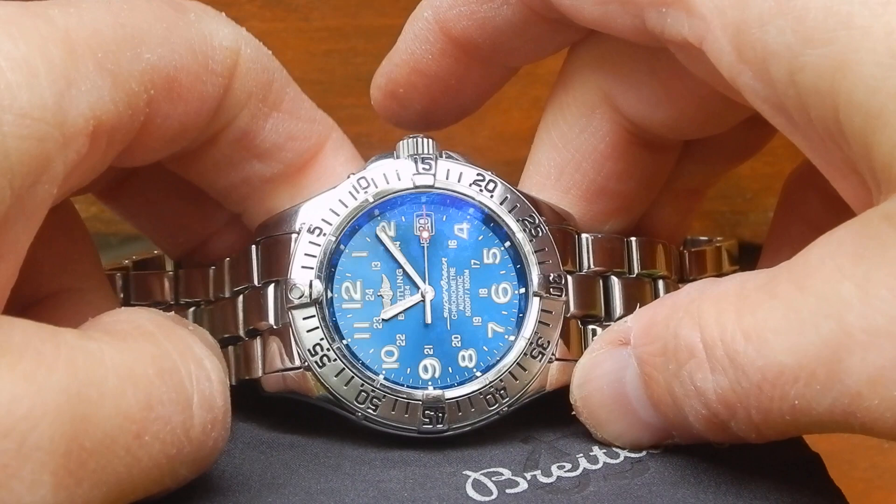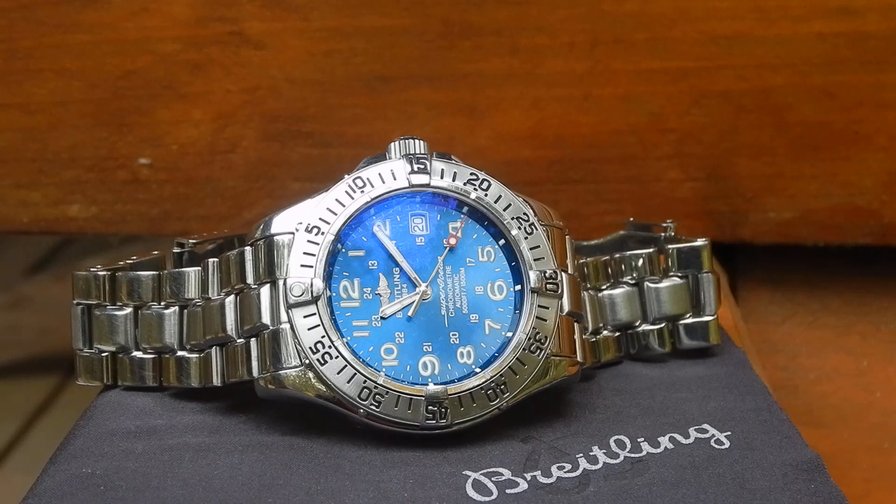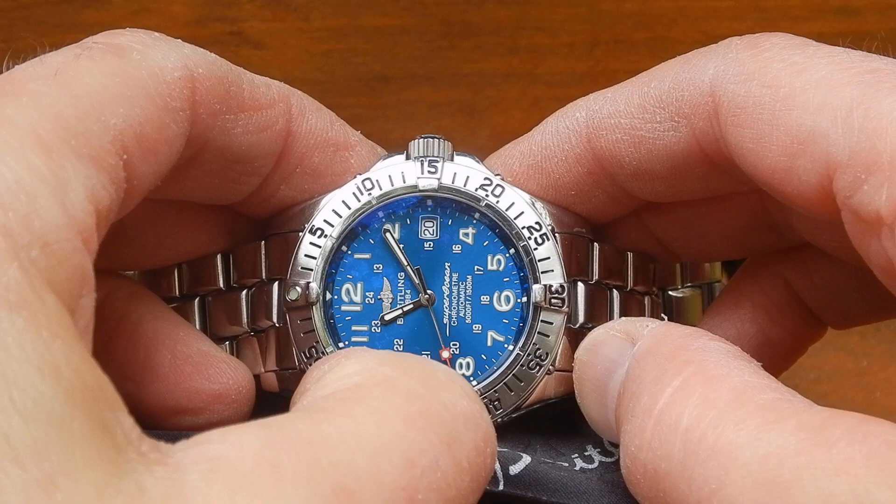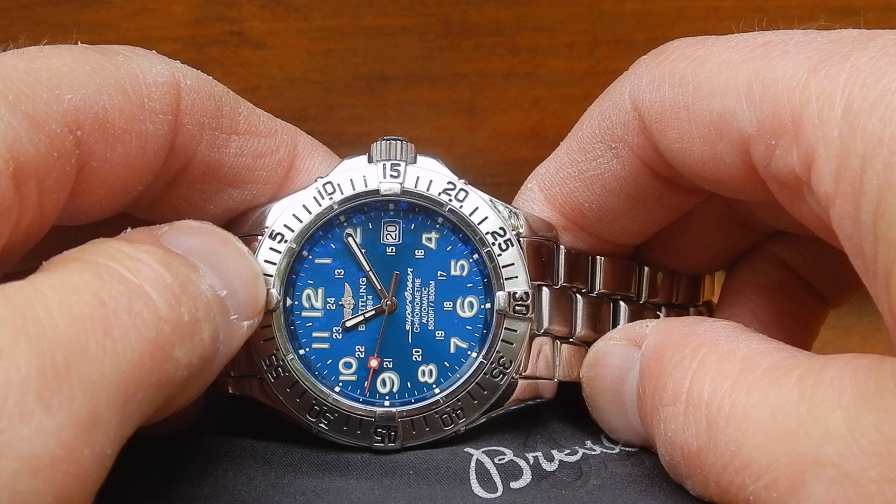The dial is sunburst blue. When I originally bought this, I think they had black, coral — which looked like an orange — and yellow, and I had to order this blue special. I'm glad I did. It's got Arabic numerals, luminous hour markers, and the numerals are luminous too. It's got minute markers and what looks like a two-and-a-half-minute marker as well.